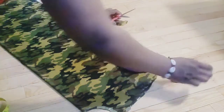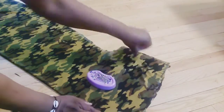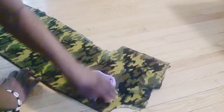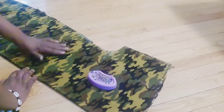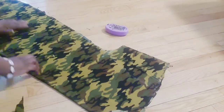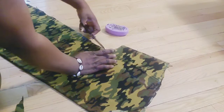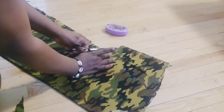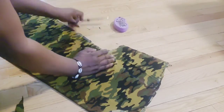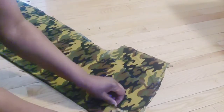After cutting, I'll be taking it to the sewing machine to hem the neck. All right, let's go hem the neck.